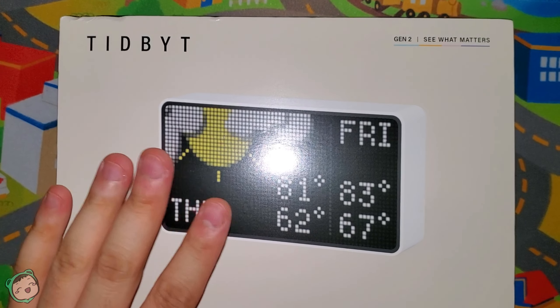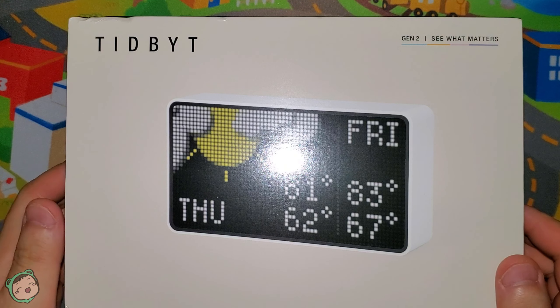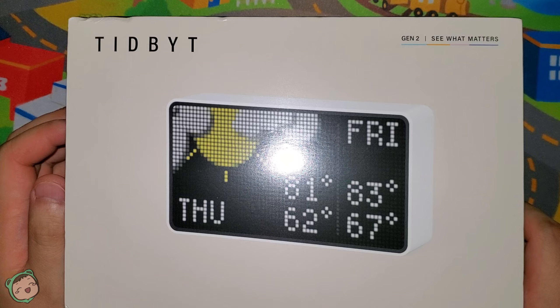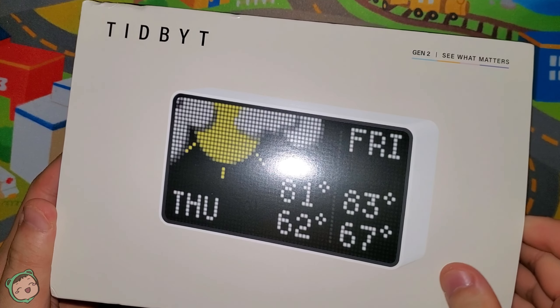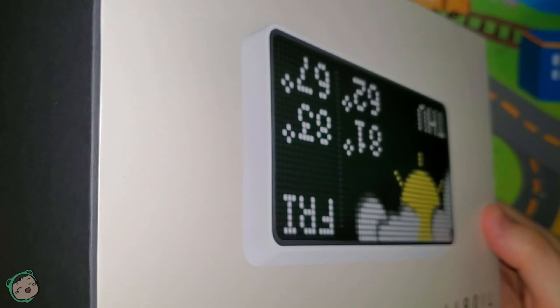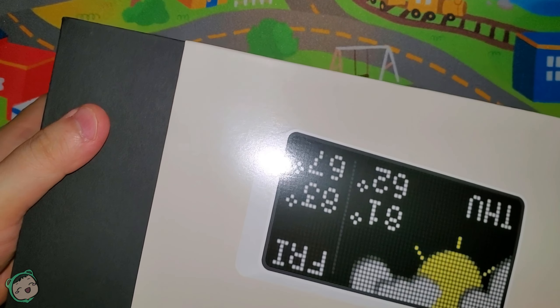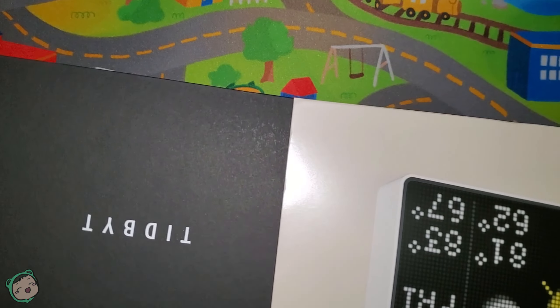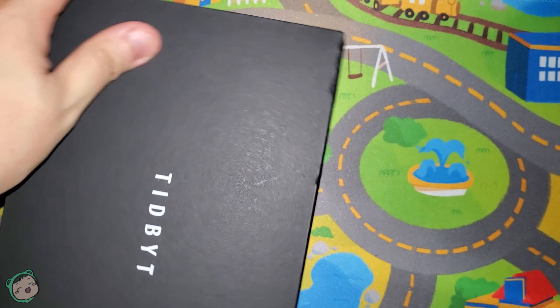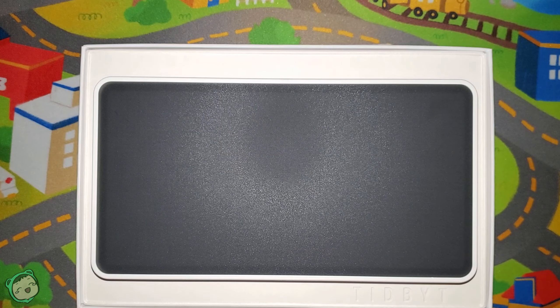It's sad that they didn't continue with the wood, because I know they had issues with it based on the Kickstarter updates — since they use real wood, it would expand and contract depending on the weather, so maybe that's why they switched. How do I open this — is this just a sleeve? It's a really tight sleeve. There we go. It's weird that it doesn't say 'Tidbit Gen 2,' it just says 'Tidbit.'